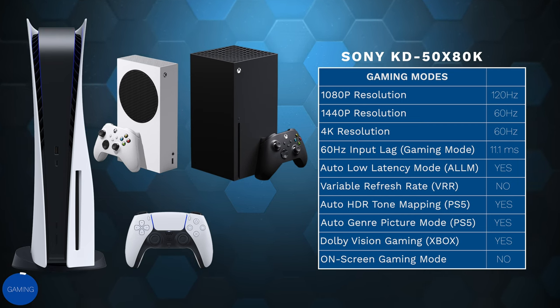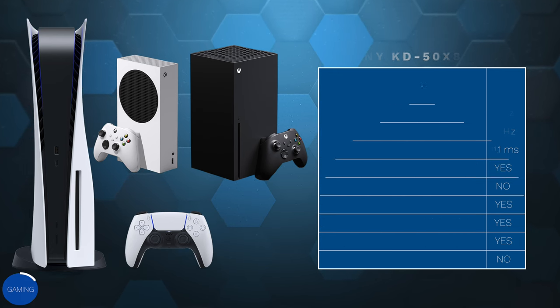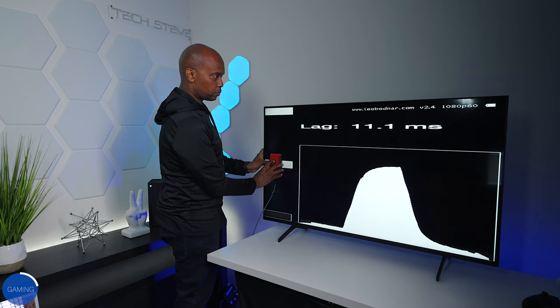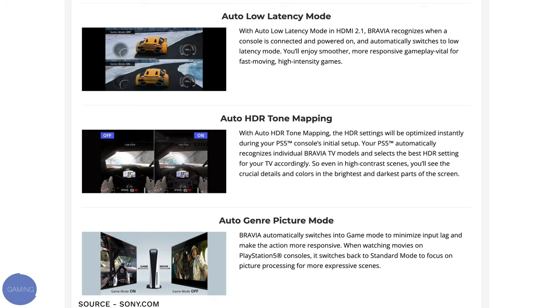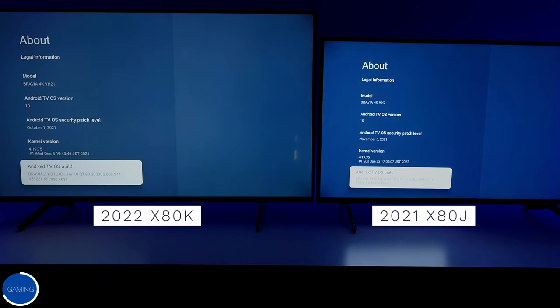For gaming modes, at 1080p you can go up to 120Hz, though keep in mind this is a 60Hz panel. It also supports 1440p and 4K at 60Hz. After input lag testing I was able to get 11.1 milliseconds. It has auto low latency mode but does not support VRR. If you own a PS5, it gives you auto HDR tone mapping and auto genre picture mode. Interestingly, comparing software dates, the X80K software was developed in October 2021 and the X80J's in November 2021 — raising the question of whether the X80J has these features but was never told about them.